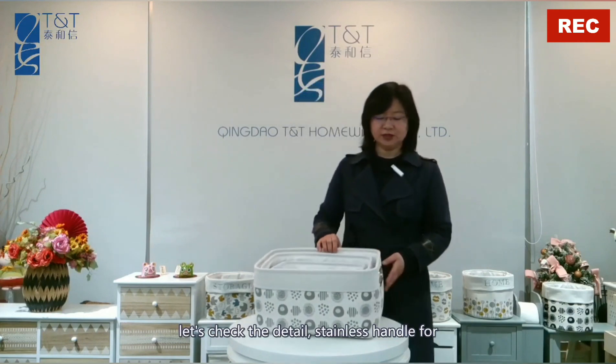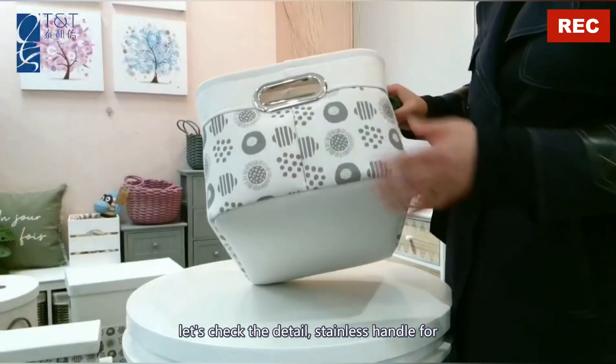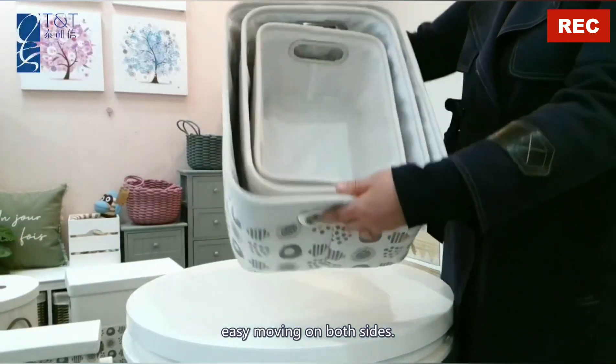The handle — let's check the detail. Also stainless handle for easy moving on both sides.